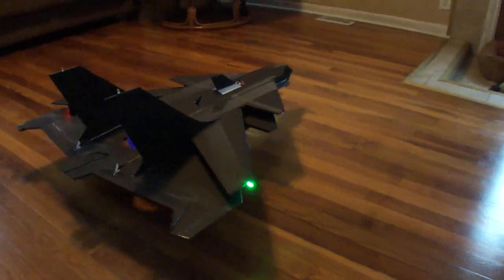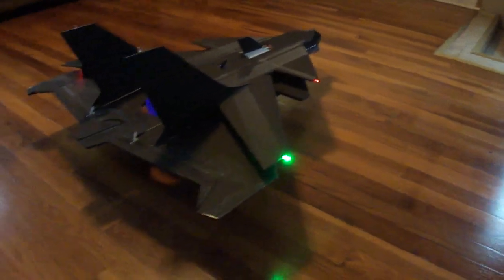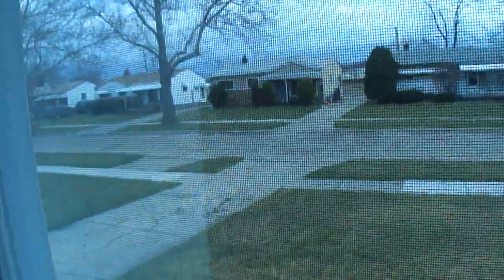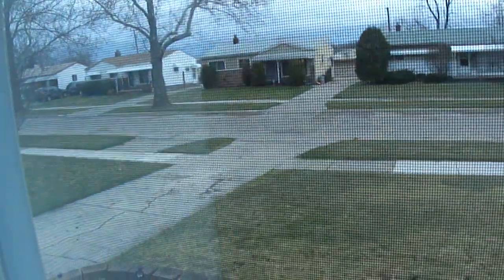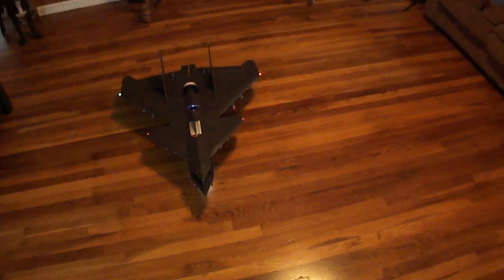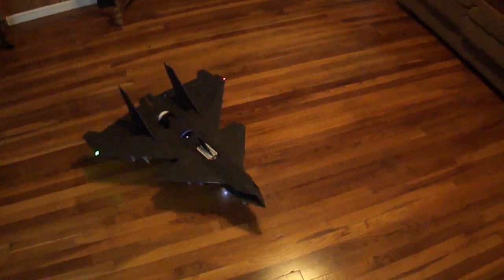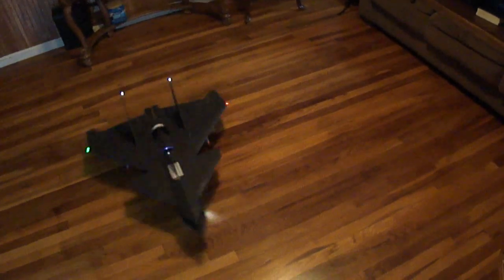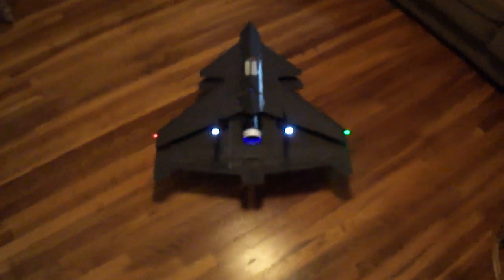Alright, I'll get you guys a flight video as soon as we don't have 50 mile an hour winds outside — we got a windstorm out here. Alright, I'll get you guys a flight video soon.